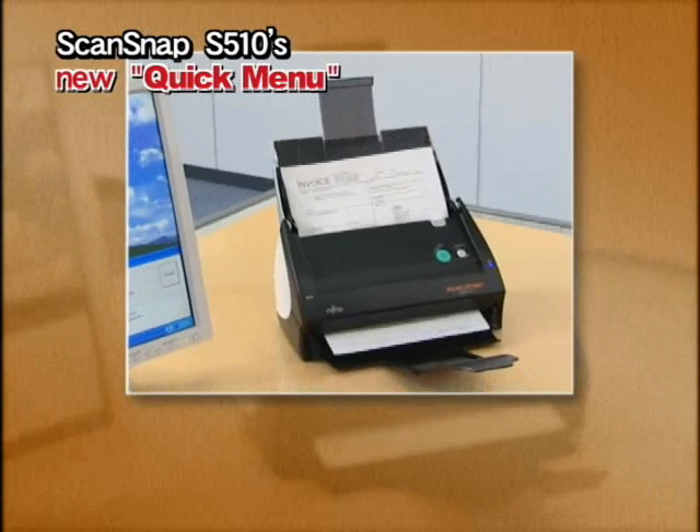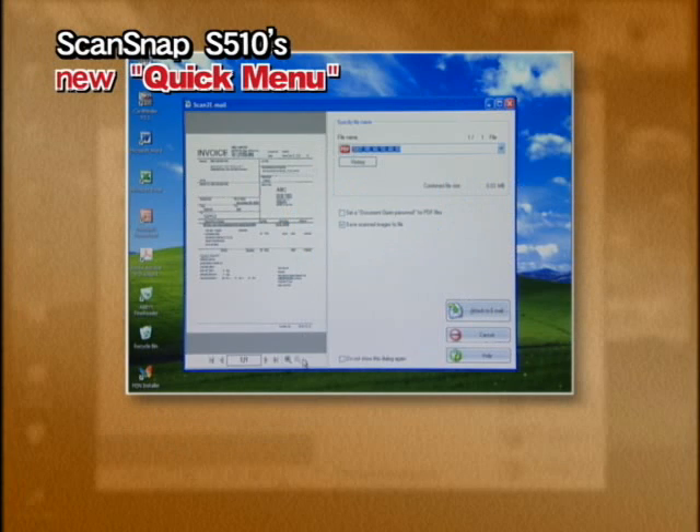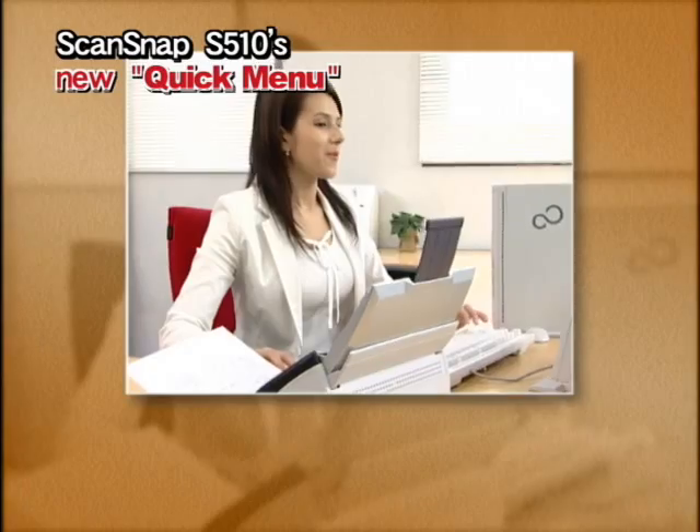ScanSnap can also be used in place of a fax. Just attach scanned documents to email messages with Quick Menu. It's that easy.